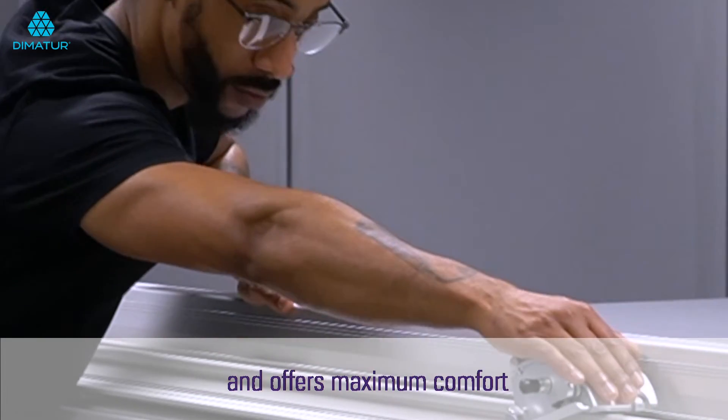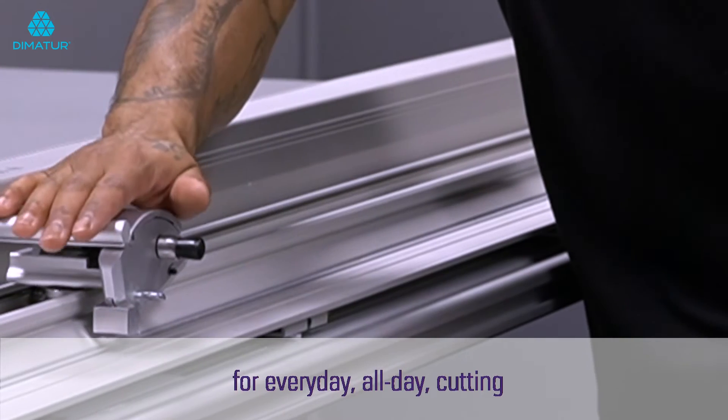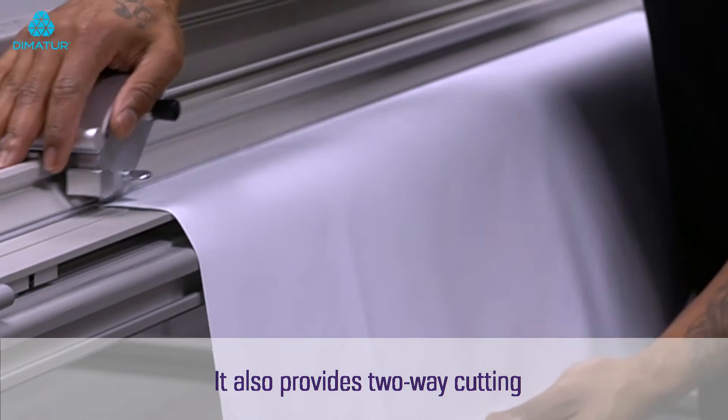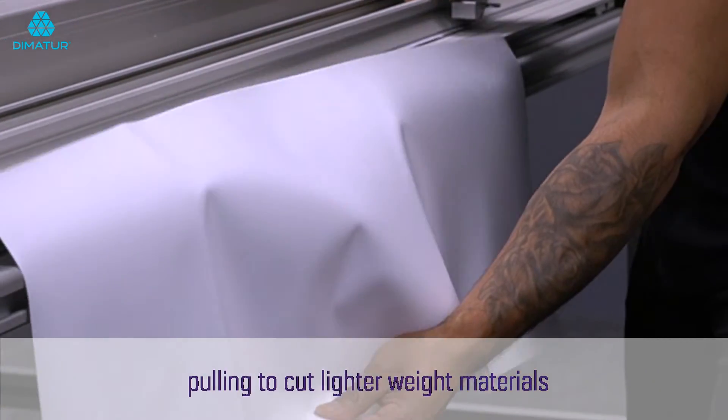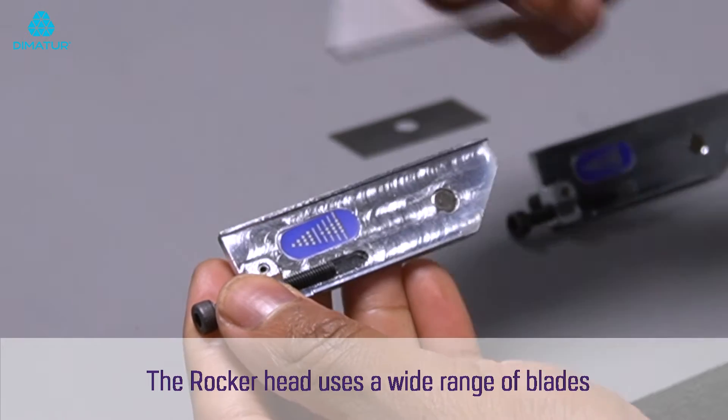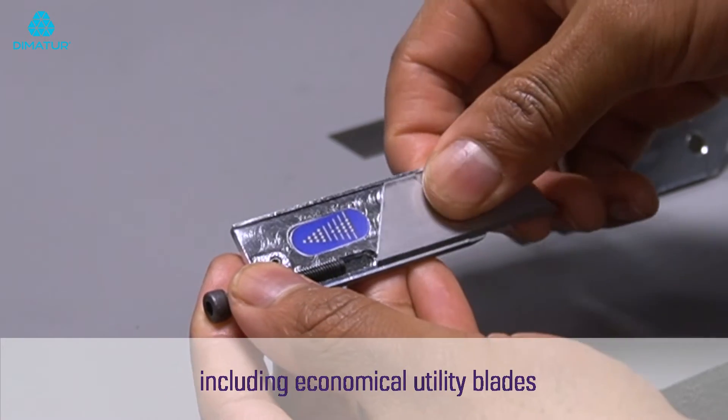The ergonomic design follows the natural curvature of your hand and offers maximum comfort for everyday, all-day cutting. It also provides two-way cutting — pulling to cut lighter weight materials and pushing for those that require more effort.